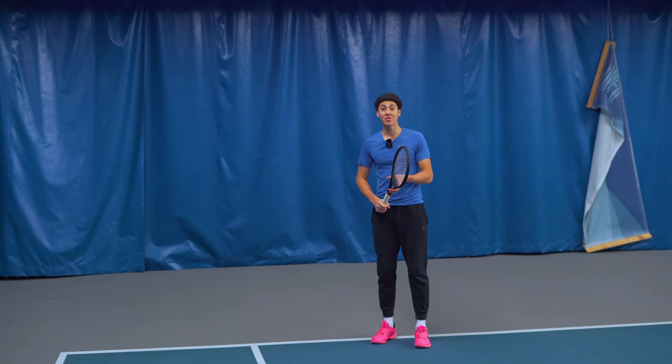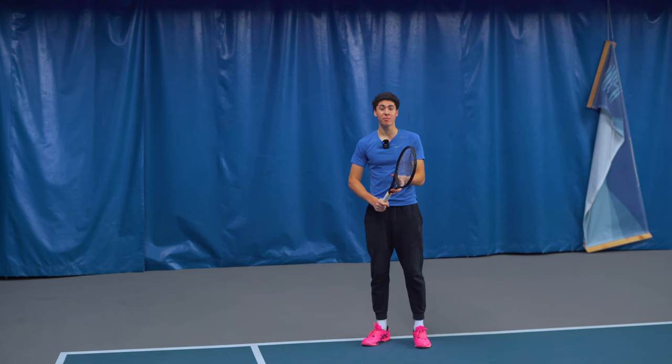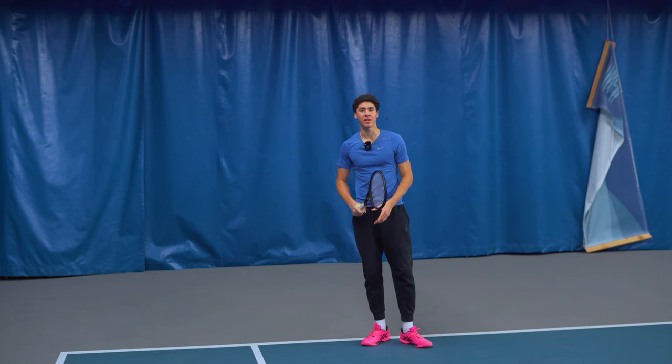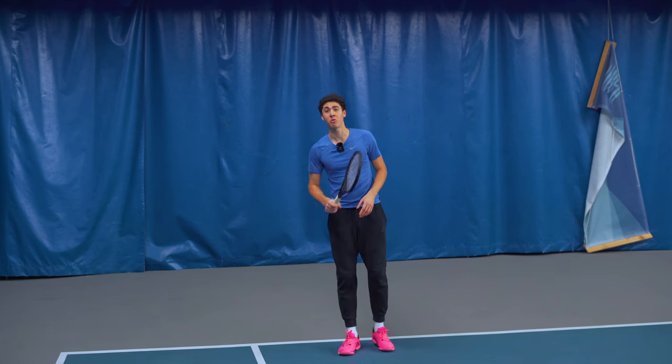The last thing that you want to do on your forehand return of serve is treat it like a groundstroke. A lot of people will take the racket all the way back to Alaska and not even give it a second thought, and wonder why they slam the ball into the bottom of the net. They'll even say to themselves, "I can't believe it." You've been doing it your whole life and you're gonna keep doing it unless you do what I'm about to show you.